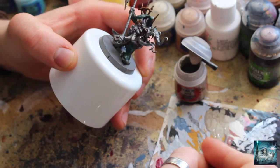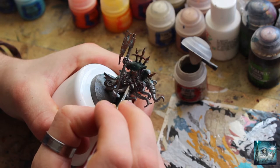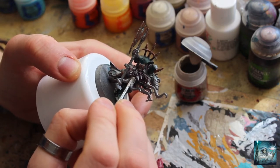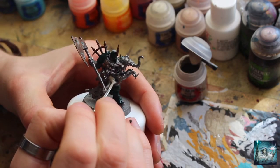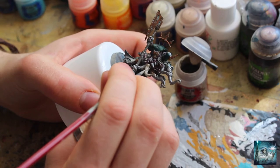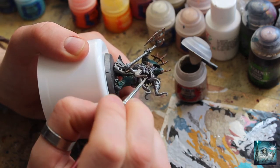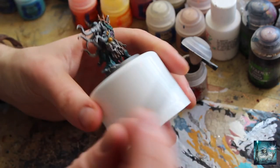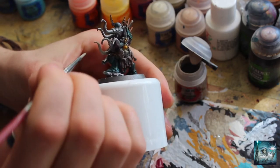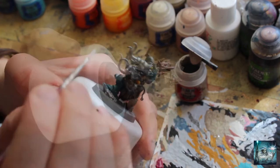So a nice base coat of this first, just applying that, gently having the brush flat and poking it gently into those gaps, just where it joins the flesh, being careful. There's loads of little bones and things on these tentacles as well — it doesn't really matter if you paint over them just yet. We're just working this all the way around to give it a nice smooth coat, and we'll do a second coat as well, just to give it a nice strong starting point.